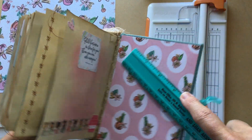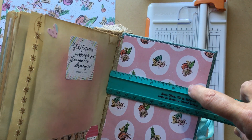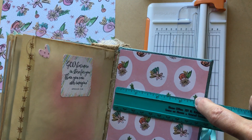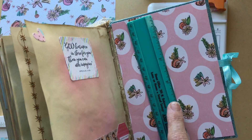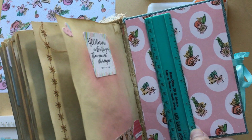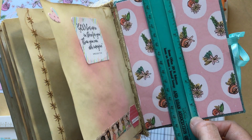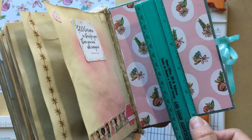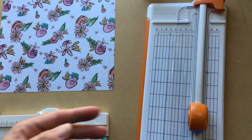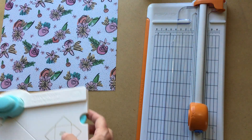I decided I wanted the envelope to be three and a half inches wide so it'll fit down in a pocket, and five inches tall — because five and a half inches would be sticking out of the top if I tried to put it in a pocket. So those were the measurements I decided on.